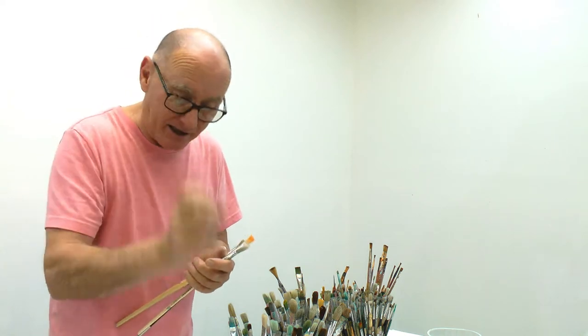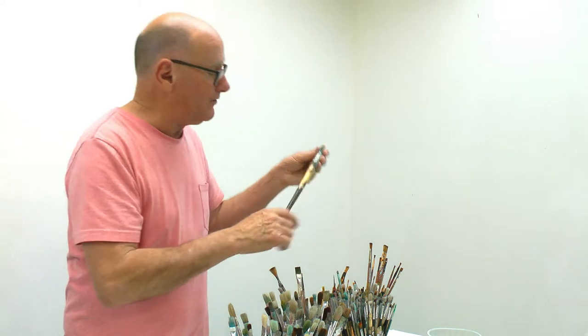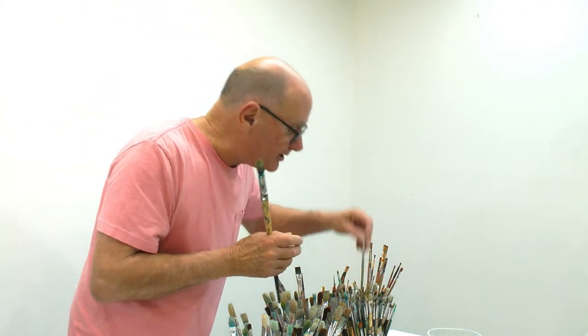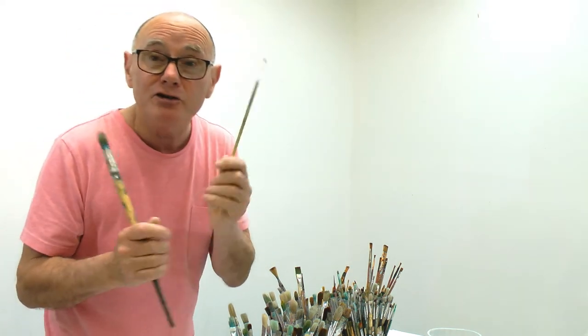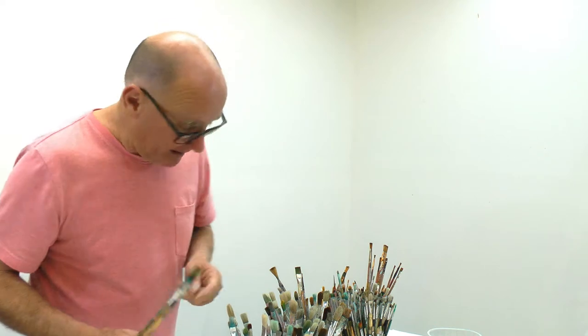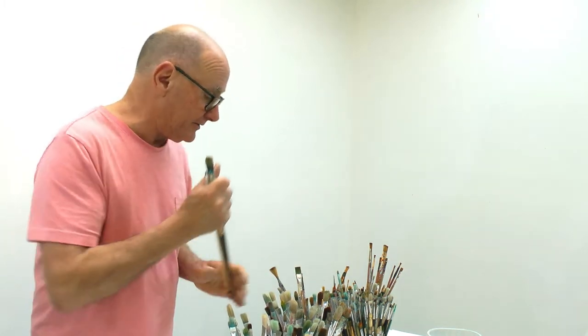Now we have rounds. I've got some big fat rounds like this number 10, but they go way, way down to tiny little things. I use those for drafting things up and often for fine lines. They're also made out of hog hair and you can use these with acrylics and oils. Even when brushes get really old and daggy they're useful for all sorts of different techniques.